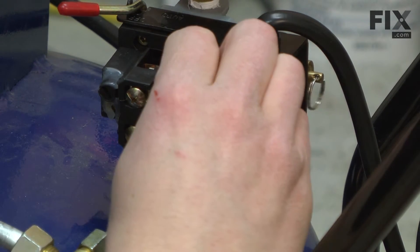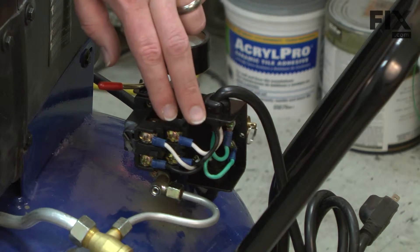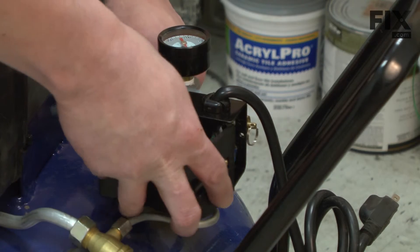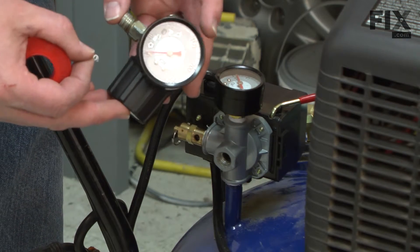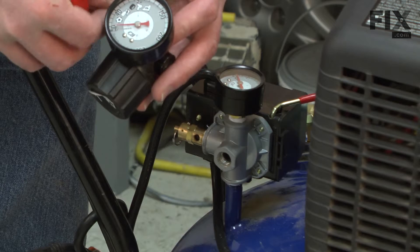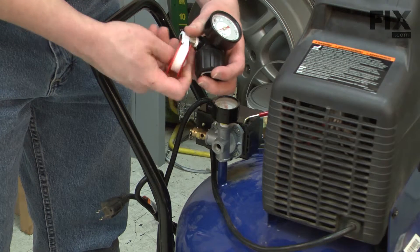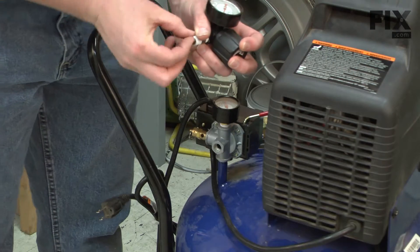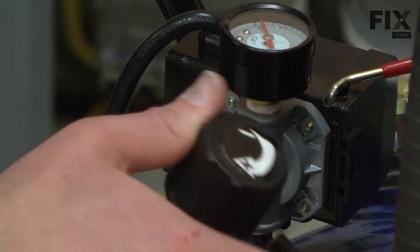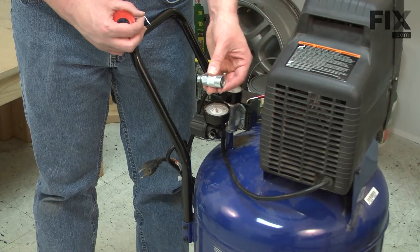Then the neutral and hot going to the motor. That's all of our connections inside the pressure switch, so now I can replace the cover. Now I'll reattach the regulator to the pressure switch using a little thread tape. We'll finish up by reinstalling the coupler.